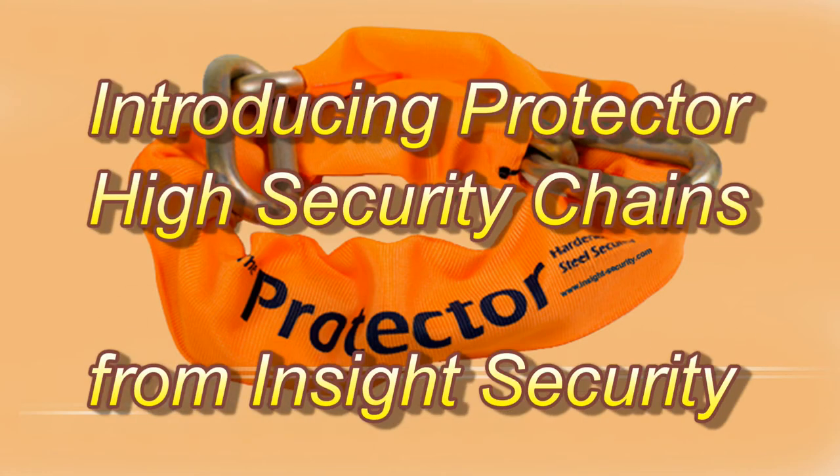Setting the standard for others to aspire to. Welcome to the Protector range of high-security chains.